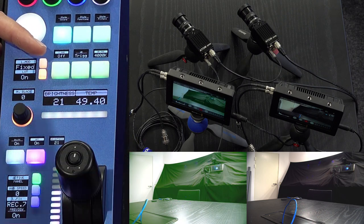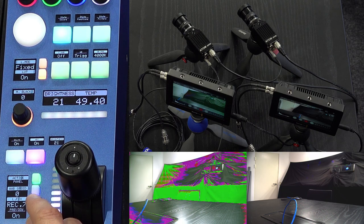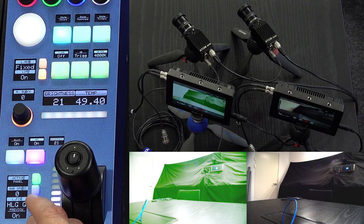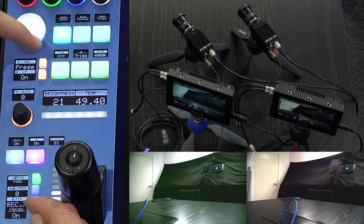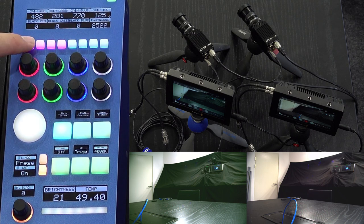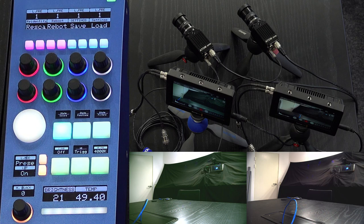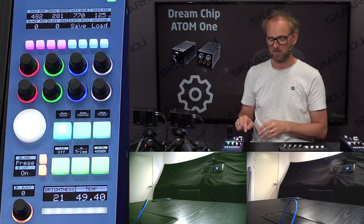For LUT mode we have fast mode and fixed mode. In fixed mode you can toggle through a number of standardized fixed LUTs documented in the DreamChip camera manual. In preset mode you can access those presets on the purple buttons on top of the RCP, toggling between presets one through four. This also gives a chance to mention that settings can be saved and loaded in internal memory using those same buttons.